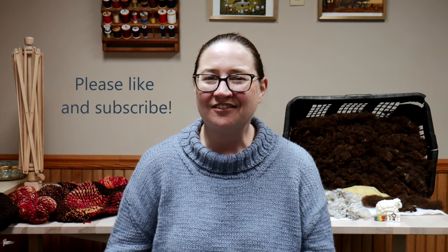Hello friends and welcome. Thank you so much for stopping by — I'm really glad you're here. If you're new here, my name is Becca. This channel is all about my love for spinning, knitting, crocheting, weaving, sewing — all the fiber things. I invite you to grab whatever project you have on the go and join me. Let's make some stuff.